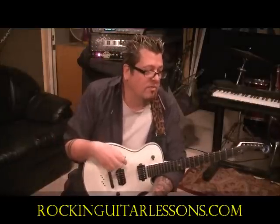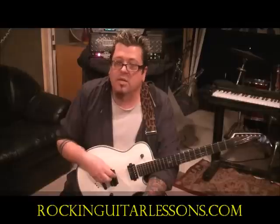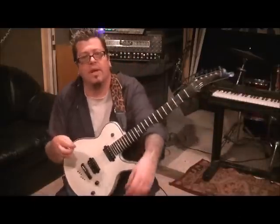This is actually per request of VHFan3584. Is that you Tyler? You have the Van Halen tribute? I think it's you.